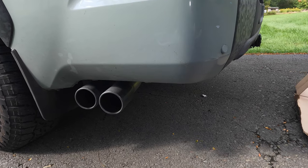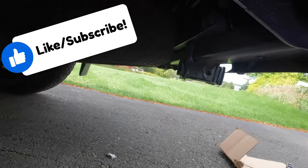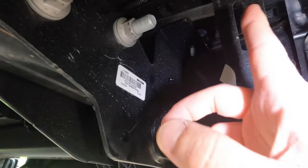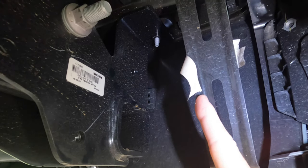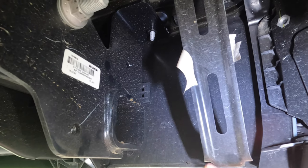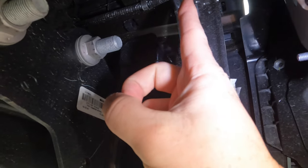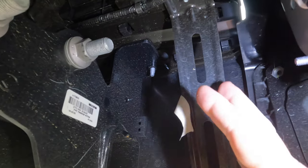Before we actually start the install, let me show you a bracket we have to get out of the way just to make our life easier. When you come up underneath the back of the truck, this is the area where we're going to be installing the mounting bracket. This piece right here is going to get in your way, so we want to remove it. At the bottom it's a little pop clip, which is why you need the plastic pry tool or small screwdriver, and then up top it's a 10mm bolt. Just remove those and this bracket will come right out of your way.